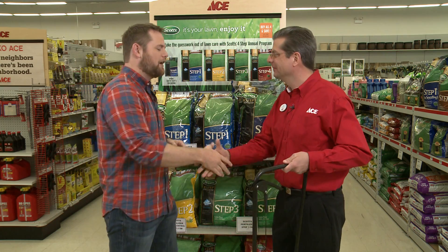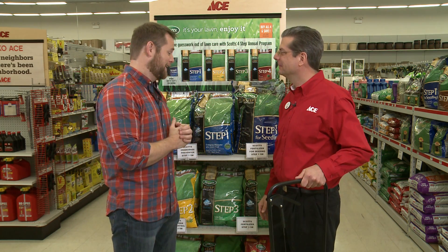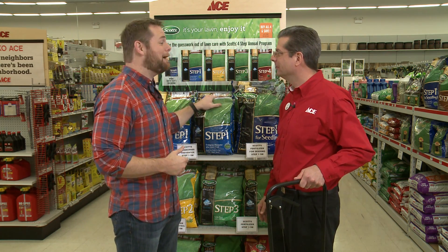That's why I love coming to ACE — because your team always has all the answers. Now it looks like I have some shopping to do.